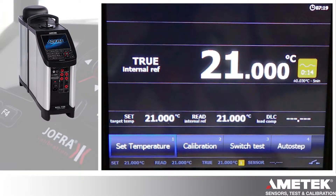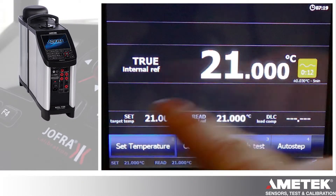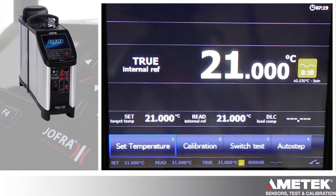Here's the screen of the RTC. We're showing the true internal reference, and we're showing the stability indicator to the right — that's the yellow square. Currently we're set to plus or minus 0.03°C in five minutes. Once your stability reaches that target, it'll automatically turn into a green box with a checkbox indicating that you can take a reading.